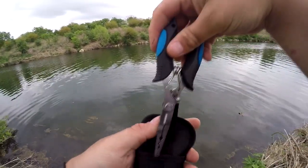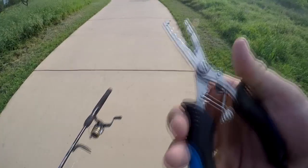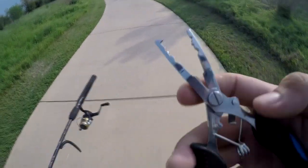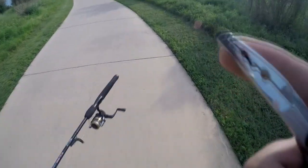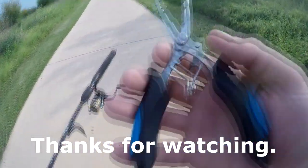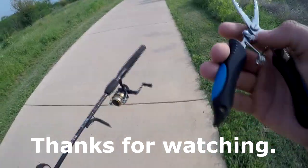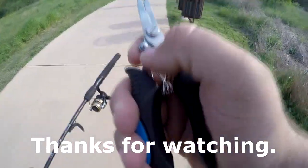These pliers have a little latch to lock them, a line cutter on this end, a serrated edge on one side, crimpers built in, a grip for regular plier use, and a hook at the end. They're pretty fairly priced — not very expensive — and they're available on Amazon through Runkle. Check the links below; I'll have everything set up down there. Thanks for watching.